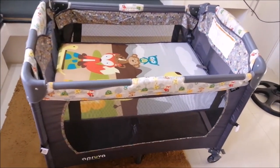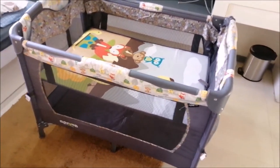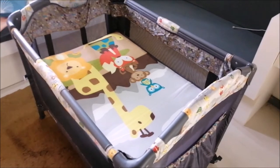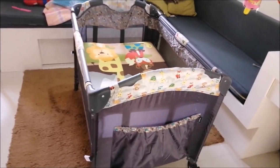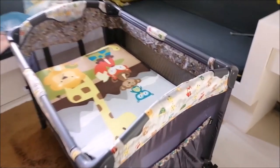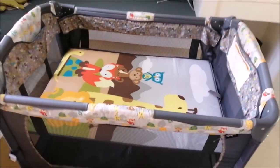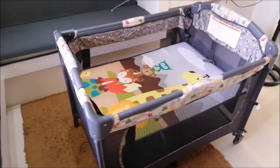Ang ikinaganda din po ng crib na ito is pwede po natin siyang gawing co-sleeper, hindi na po tayo mag-worry if tatabi ba natin si baby or hindi. Nabili ko siya kasi nga maganda, saktong-saktong space namin na maliit. Nabili ko din po ito sa Shopee around 4,300 plus — hindi po siya nakasale noon. I'm not sure kung ngayon medyo mura-mura na siya. May pocket din po siya dyan, paglalagyan ng mga gamit ni baby para hindi po pakalat-kalat kung saan.